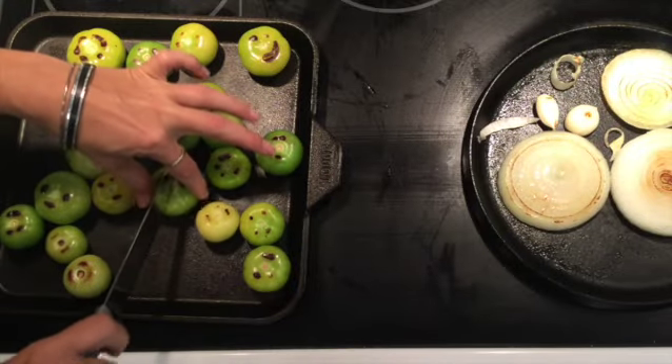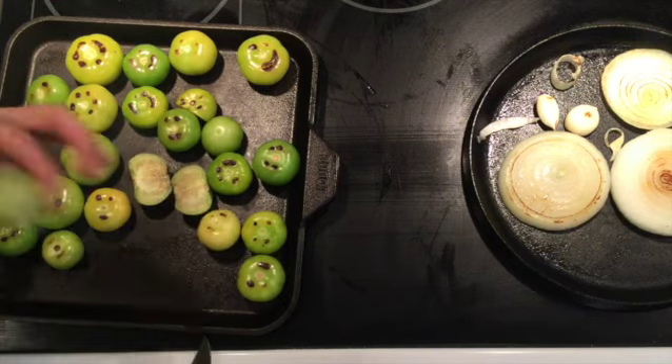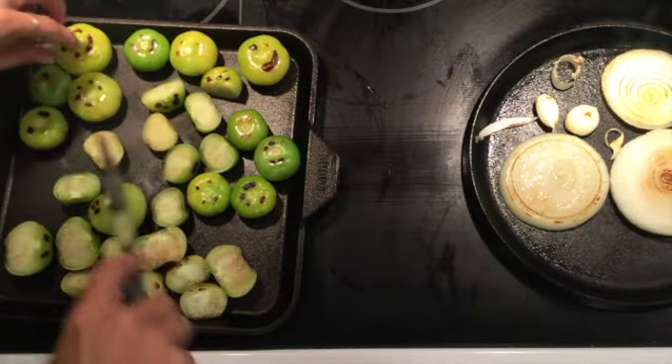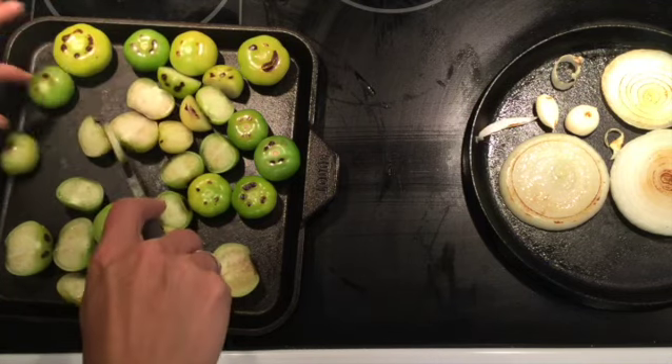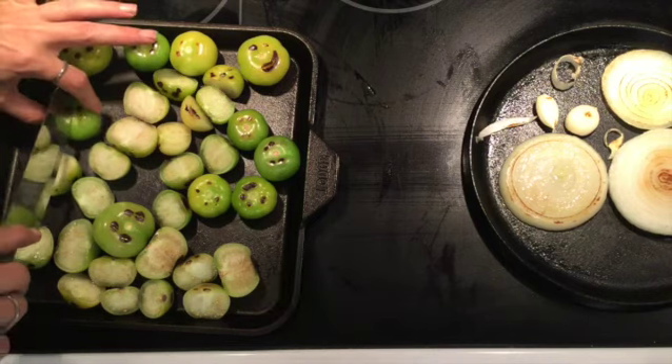Once it starts to happen, it starts to go fast. Once I have the bottoms turning, I like to cut them in half and let them fall open. Things are happening — can you check the onions? I cooked them not that long ago, but you want them charred.